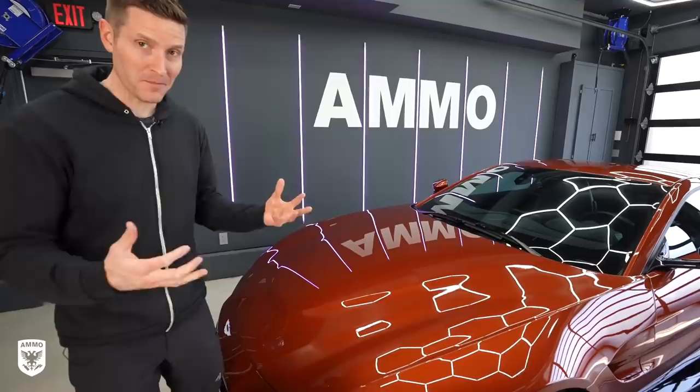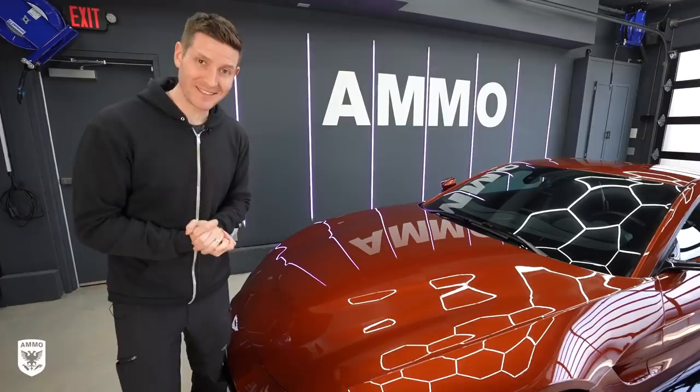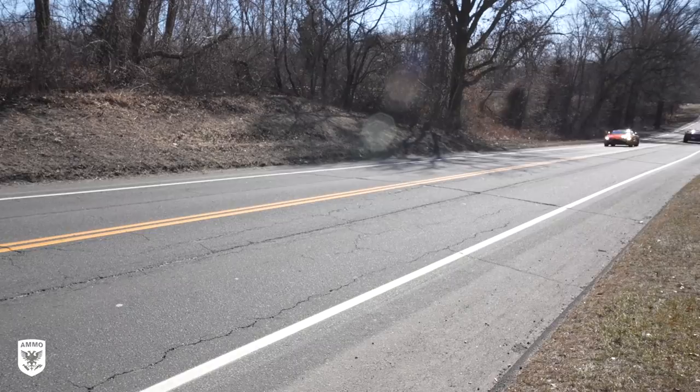We're basically done — it's got clear bra everywhere and it looks spectacular. The customer's coming in a little bit and he did tell me on the phone he wanted to go out for a ride, so the episode's over but we're going to take this out for a ride and see what happens. As always guys, thanks for watching, appreciate your support, and make sure you subscribe.